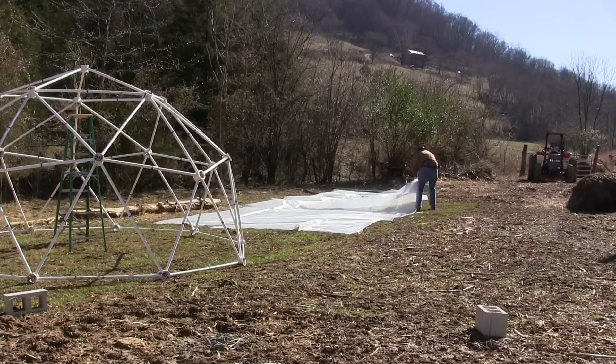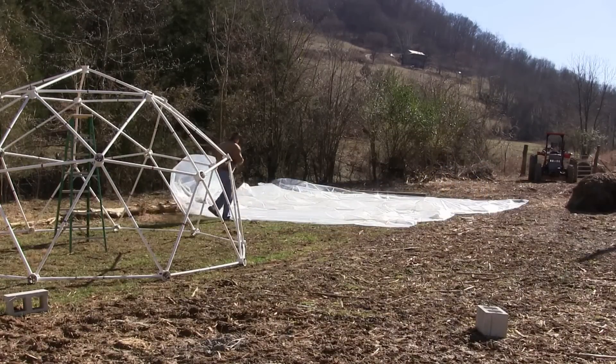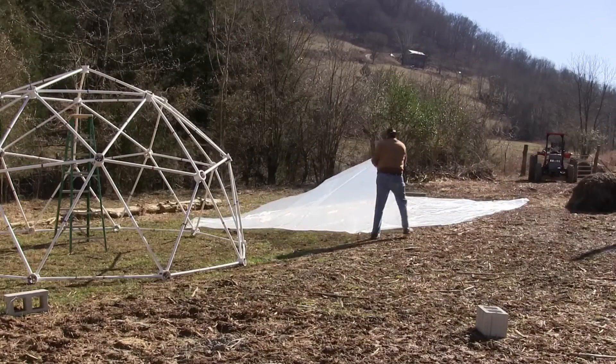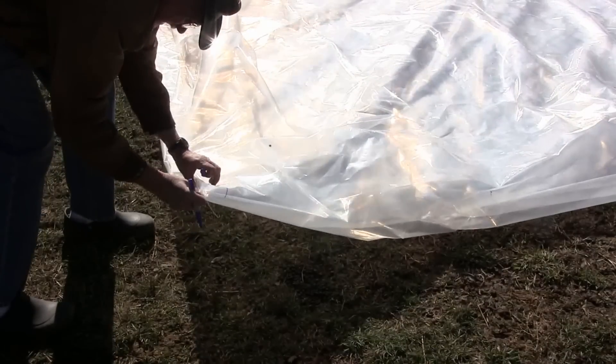First, roll out the covering. Then fold the covering twice from two directions. Mark the double folded corner as the center of the covering.